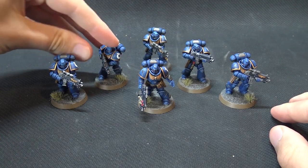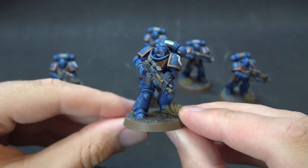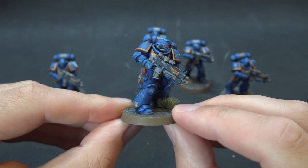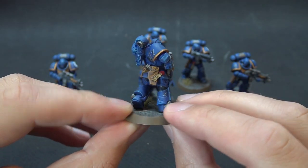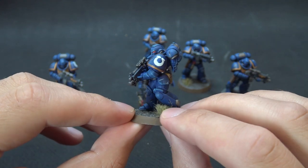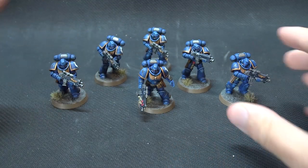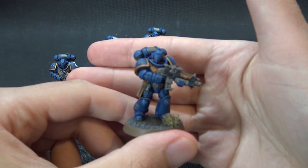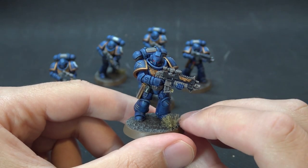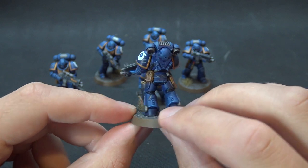Hi guys, welcome back to TNG Productions. My name is Tom and we're back for another Citadel contrast painting tutorial. This time we're going to Warhammer 40,000 and Space Marines, specifically the 13th Legion — the Ultramarines. I'm going to show you how to get a quick and easily replicatable paint job if you're someone like me who doesn't particularly love the painting side of the hobby and wants to get a quick kill team or army out just in time for that 9th edition drop.